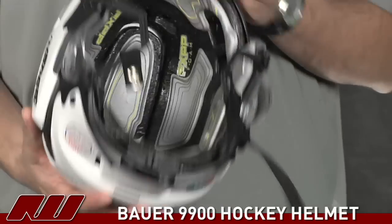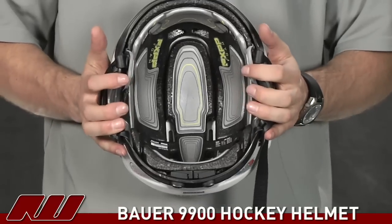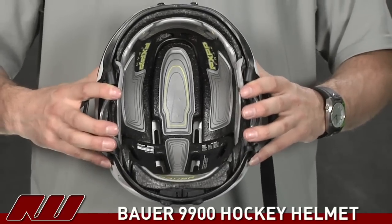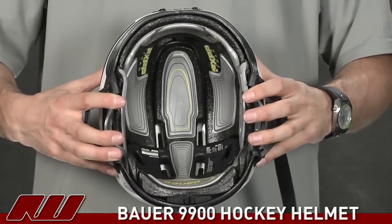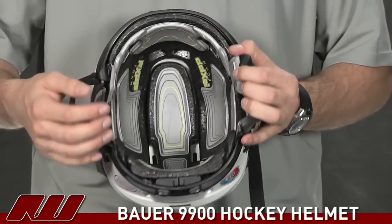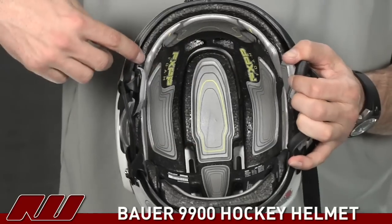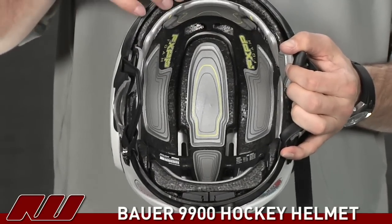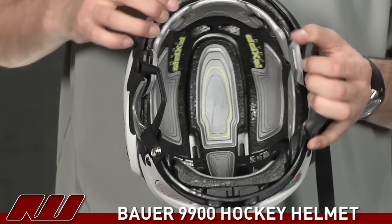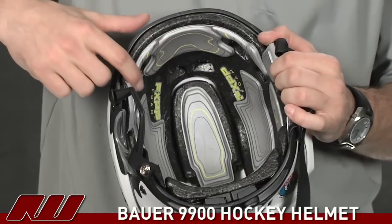Going on from there, we'll take a look at the inside of the helmet, where you're going to really see the big differences. Another thing they actually did on this helmet is they reworked the fit of the 9500 — this thing is actually going to sit deeper than that helmet, so it's going to have a better fit overall. They're using the same FX PP foam — that's going to be the black foam throughout the helmet, at the bottom and at the top. This is going to absorb more energy than a standard EPP foam, which is really nice to see. It helps increase the level of protection, and they've gone ahead and used other materials as well to further increase that protection.